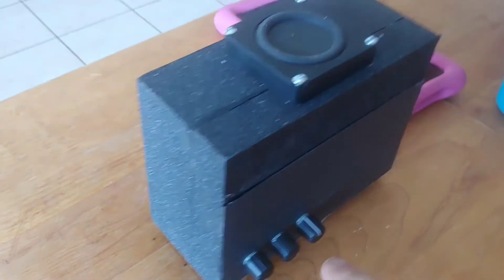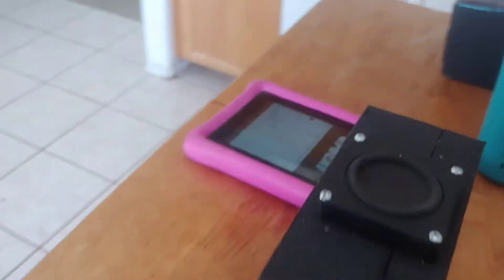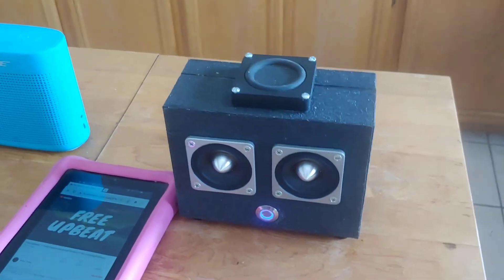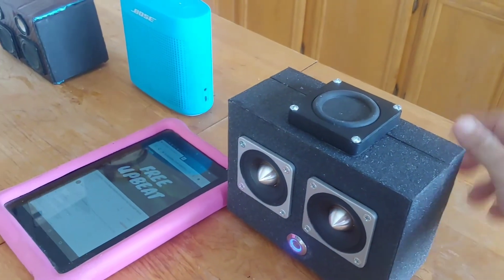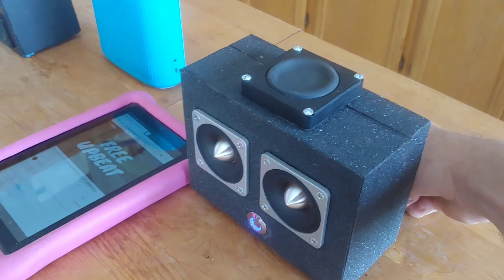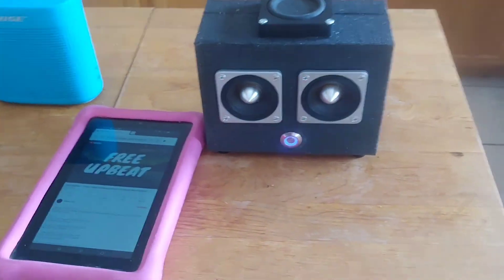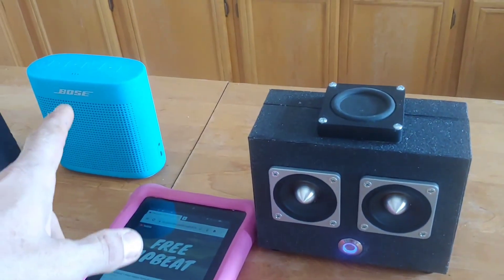This is the TPA-3110D2 2.1 channel amp, and it sounds amazing compared to the Bose. This sounds like almost a full set of bookshelf speakers. It is so much louder — it's not even close. And the bass, when you really turn that up — it is amazing. It sounds so much better than that Bose. I know it's hard to communicate the difference or the volume over a YouTube video, but trust me.